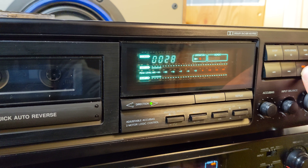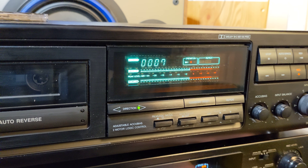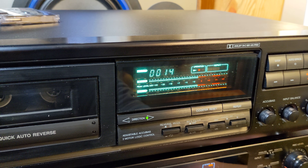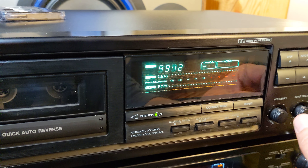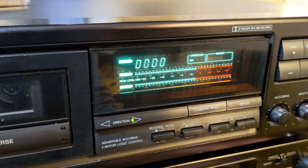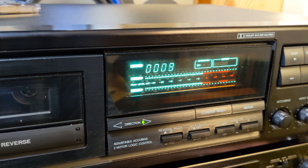We are listening to some electronic music and the noise from New York streets. I'm gonna record it a little bit more. Copyright, here I come. Okay, now we're going from zero — it's very good, very good.